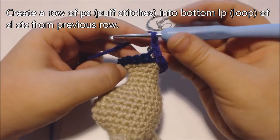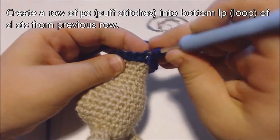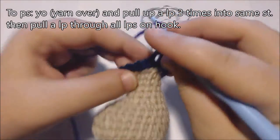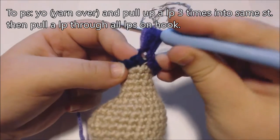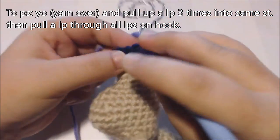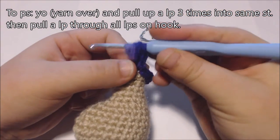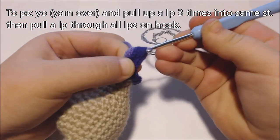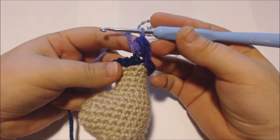To create a puff stitch, I'm going to yarn over, pull up a loop, yarn over, pull up another loop into the same stitch, and yarn over once more and pull up a loop into the same stitch. Then I'm going to pull a loop through all the loops on my hook. And into the next stitch, I'm going to do that again.